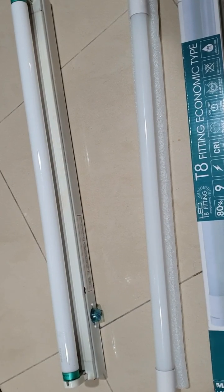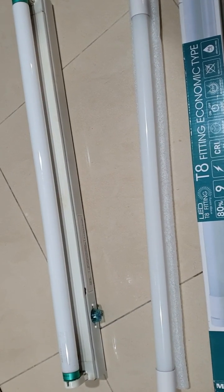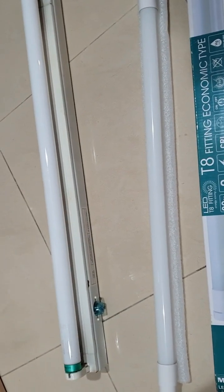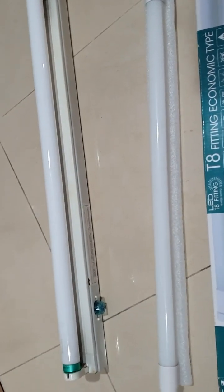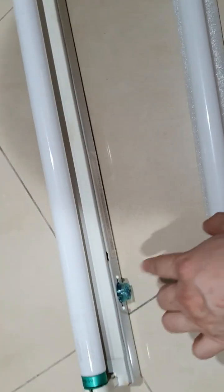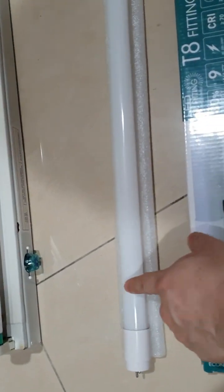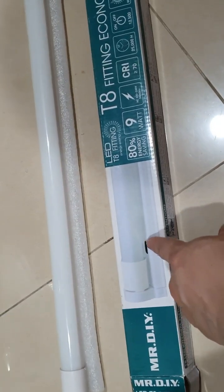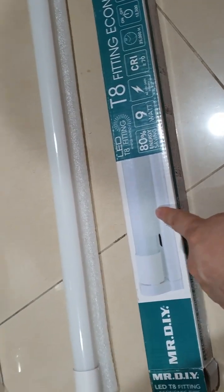If you have a fluorescent light at home, you can actually change the light tube to LED — it's very easy and simple. This is an old type of fluorescent light that uses a starter and a choke inside. You don't have to change the entire unit; you can keep the existing light holder.